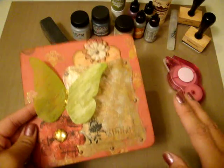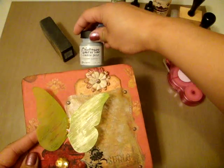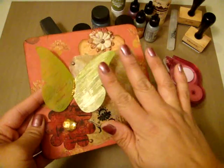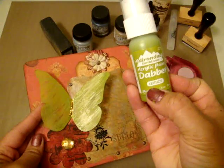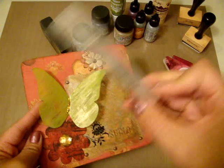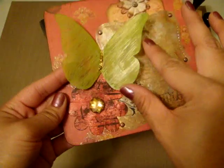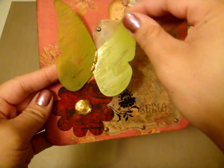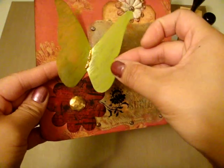Sizzix cuts through anything — love it. I used the distress crackle paint brush pewter, lightly painted over the acetate, waited for that to dry, then took my acrylic paint dauber in lettuce and completely covered the butterfly. Before that dried I took my mini mister and sprayed a little bit, then wiped off the excess acrylic paint with paper towel. You can just see a little bit of metallic silver sheen through the green lettuce paint.